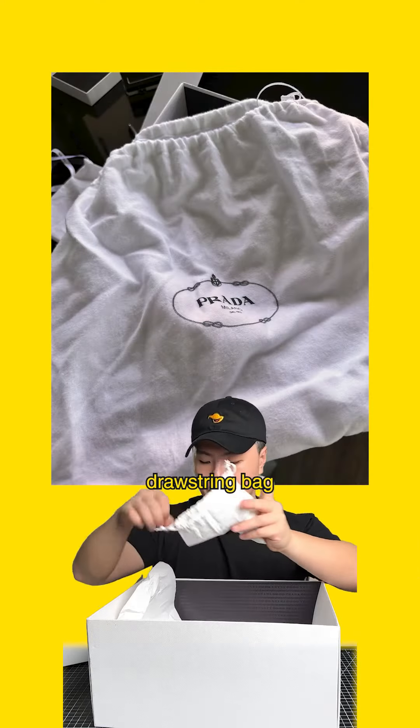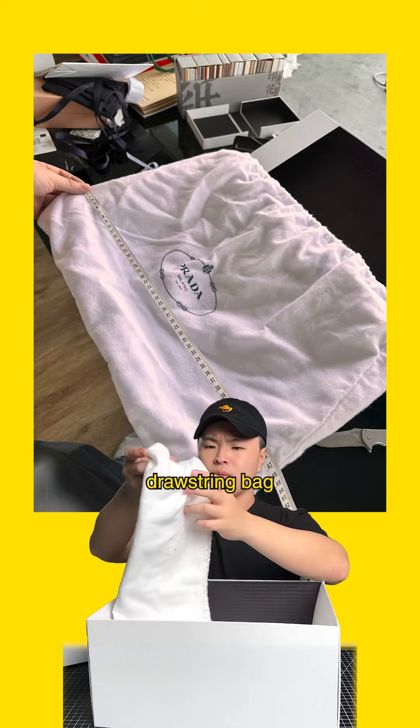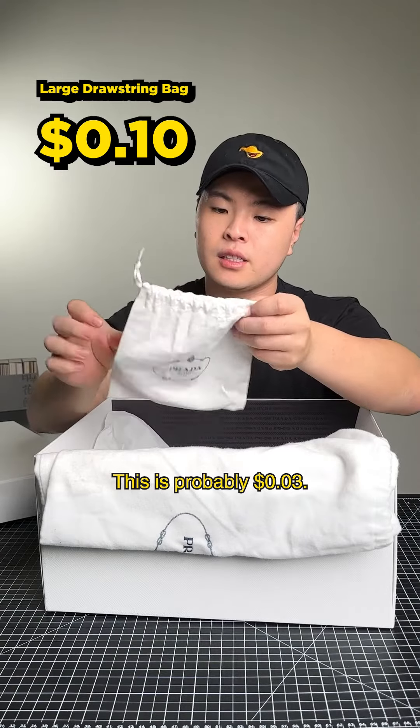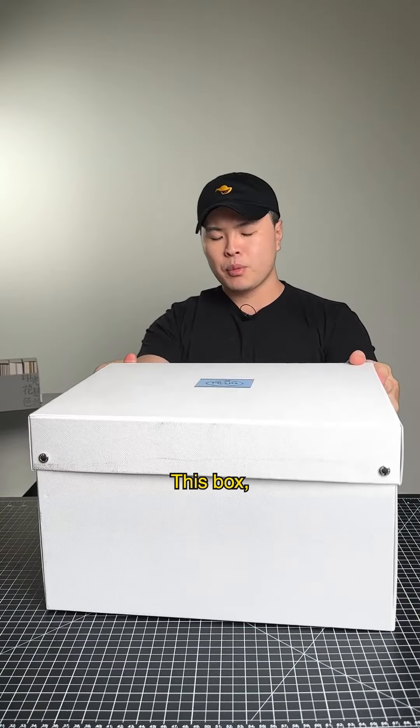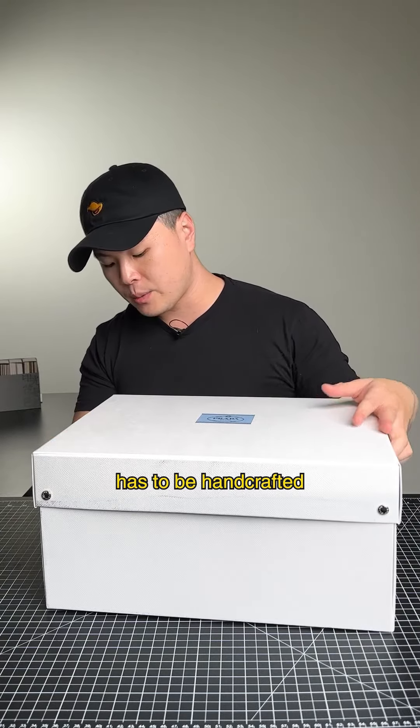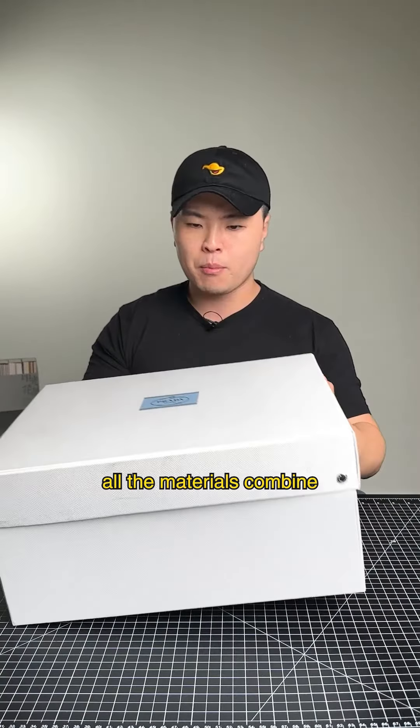The box on the bottom is very similar. There's tissue right here — this is probably pennies — and ribbon, also pennies. There's a drawstring bag with a transfer print right here; this is probably 10 cents. This box, because of its sheer size, cannot be machine made and has to be handcrafted.